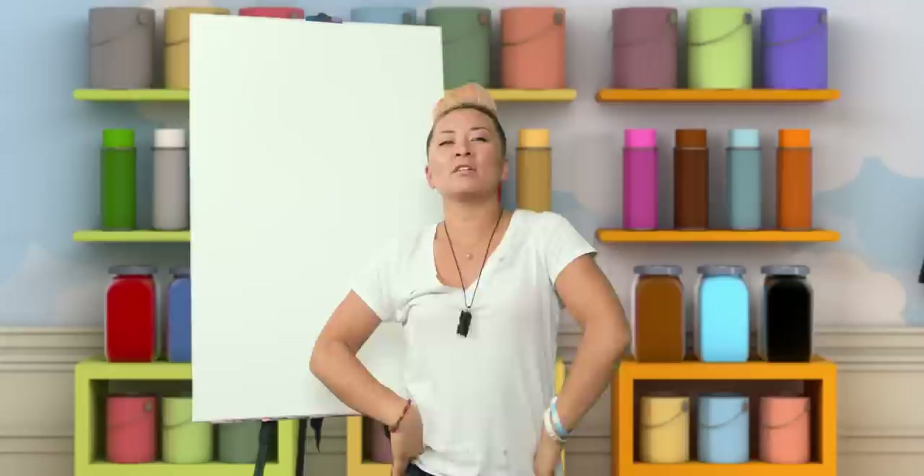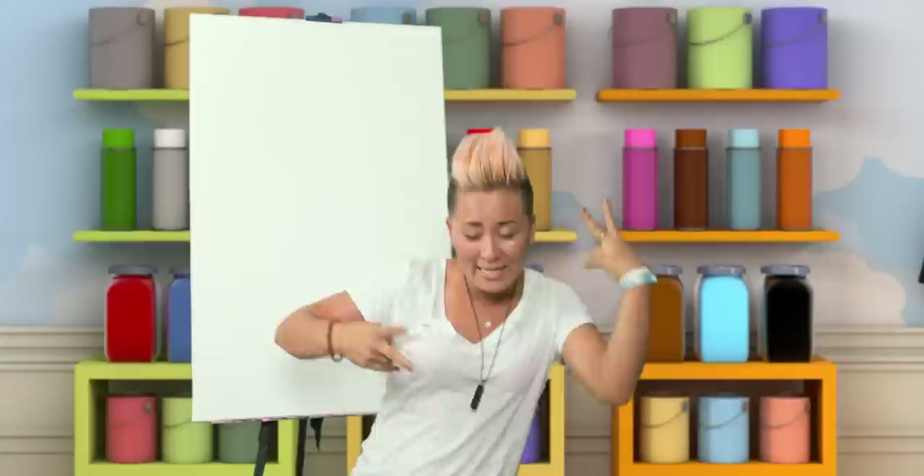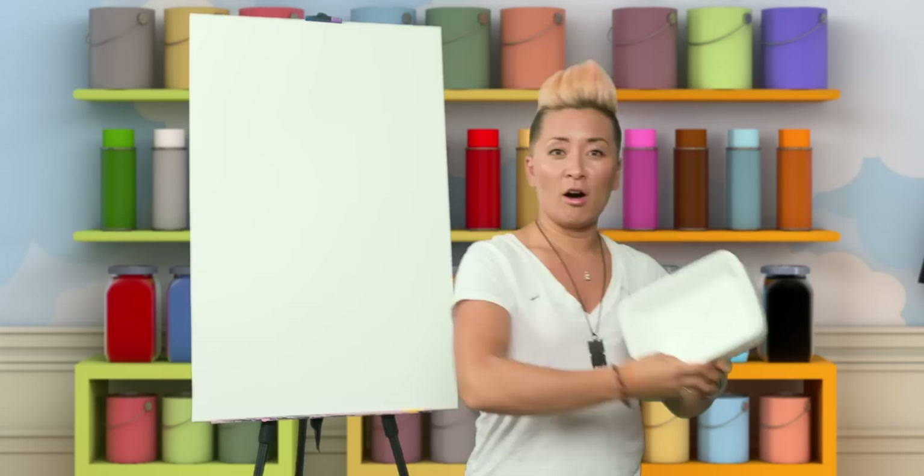Hey guys, what's going on? Boogie here. Welcome back to an awesome episode of Paint With Me. We will be rocking some awesome painting today, as always. First, let's start off with the supplies that we'll be using.